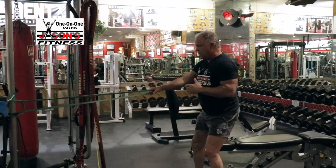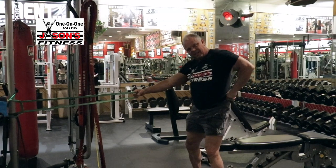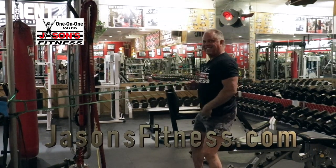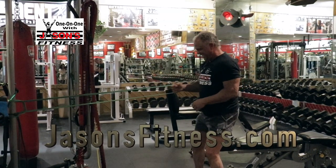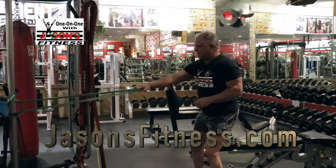The key here is you don't want to let it turn you. My string's hanging down — it looks like a tassel, like a dancer. All right, so that's a one-arm row.